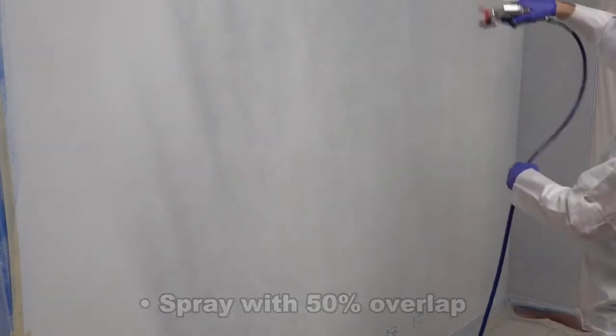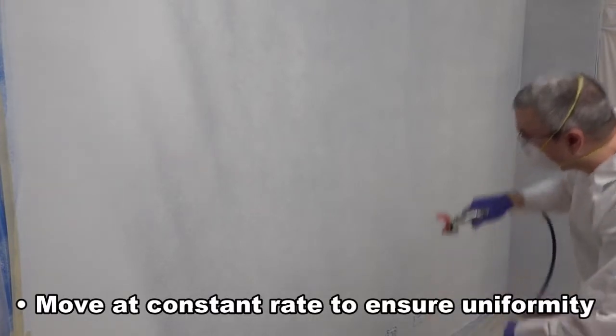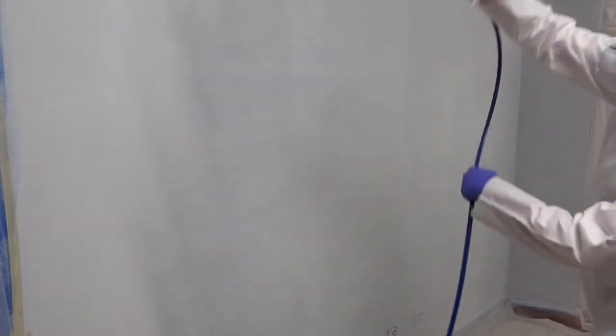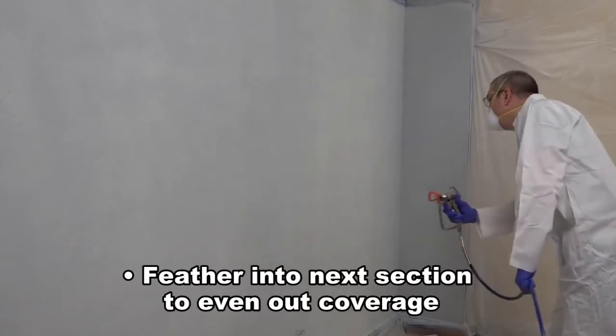Spray horizontal coats with 50% overlap. It is important to move at a constant rate to eliminate variations of coverage resulting in an uneven appearance. Again, apply a vertical cross coat with 50% overlap over the painted work area to even the finish and ensure full coverage. Move to the next section to be painted and repeat. When starting the next section, feather into the unpainted area by turning your wrist as you pull the trigger. This will even out coverage between each painted area.